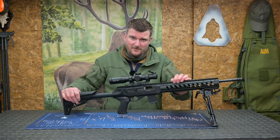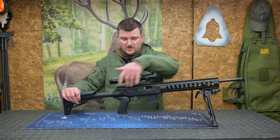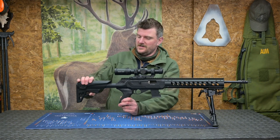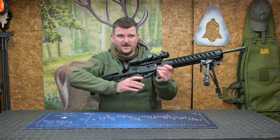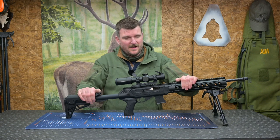The forend and receiver are all aluminium, hard anodised matte black, and very tough — including the Picatinny rail on top, which makes scope mounting very simple. The back end is injection-moulded polymer. Because it's polymer it doesn't draw heat away from your skin or cheek, making it very comfortable. It has a slightly stippled, tactile finish and is reasonably quiet in use.